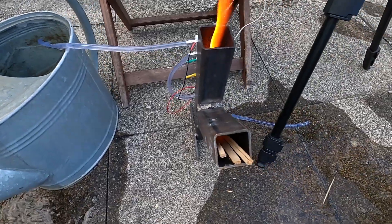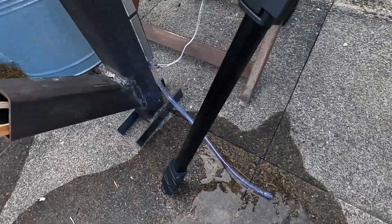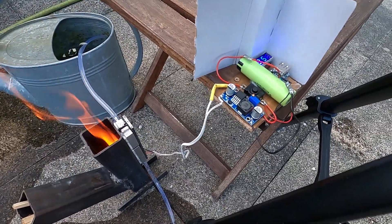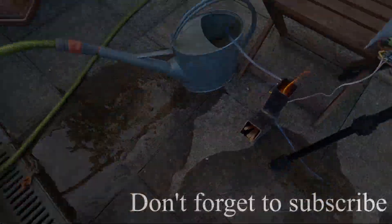Of course this is just a prototype, and I designed another unit that doesn't require tubes but rather just uses heat pipes. It also has three times more Peltier units, so potentially three times as much power.